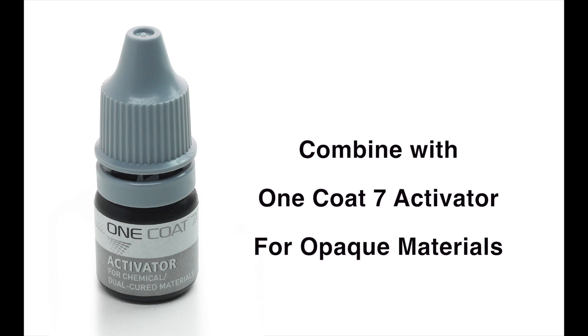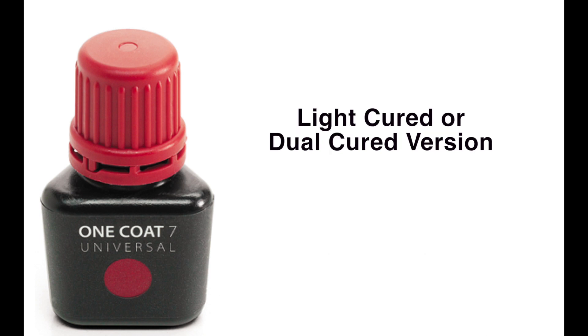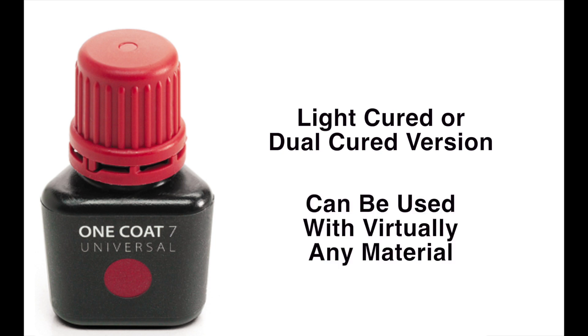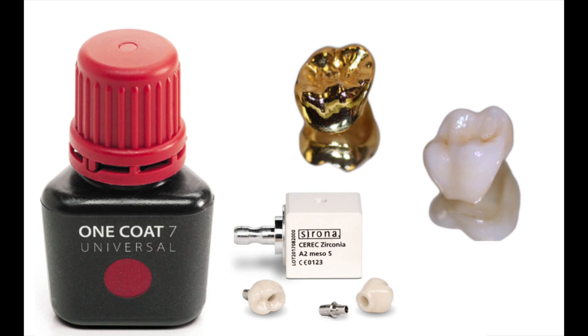One Coat 7 Universal provides exceptional bonding values on enamel and dentin, minimal post-operative sensitivity, and a waste-free, user-friendly bottle. With its light-cured or dual-cured versions, One Coat 7 Universal can be used with virtually any material including gold, titanium, ceramics, zirconium oxide, and composite without any additional primer or silane.